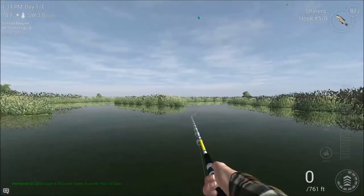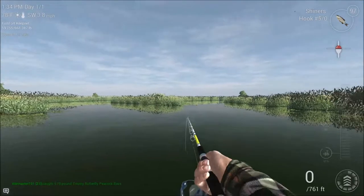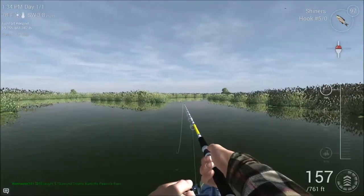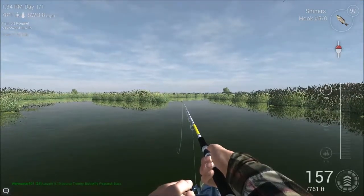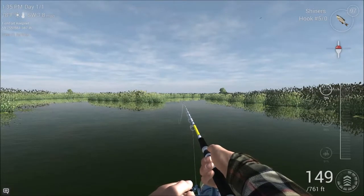All right boys and girls, well thanks very much for watching. I'm going to leave you in the hands of a montage video now of some of the best catches I caught during the making of this video. Please hit the subscribe button, hit the like, and leave me a comment. Hopefully in the next video I will be going after either the largemouth bass or the alligator gar back in Missouri. Please leave a comment on which you would like to see first. But as always, take care and I'll catch you next time.